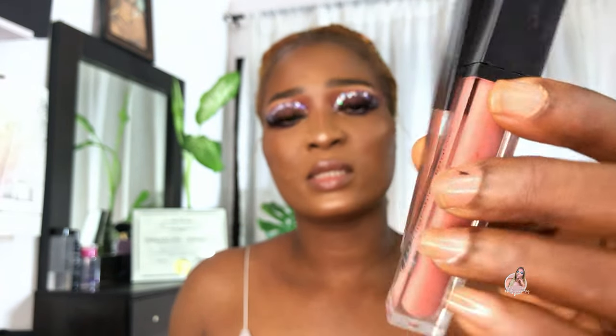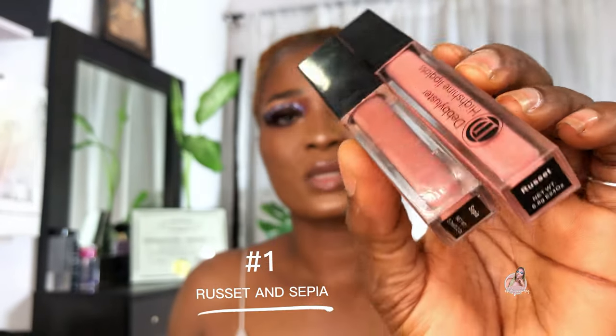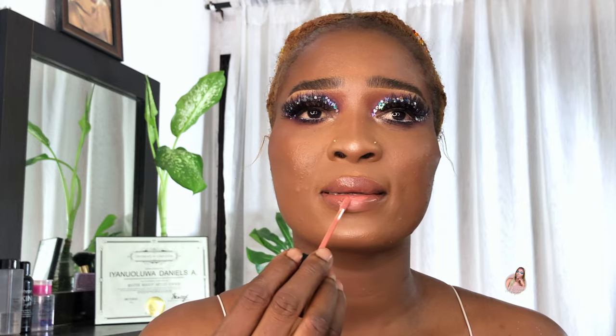So guys, this is the first on my list — this is a shade Sepia and Rosette, and they are both from the Biluster. I'm going to apply Sepia first. I love this one a lot because it works with all skin colors, and then I'm going to be going on top of it with a clear gloss.